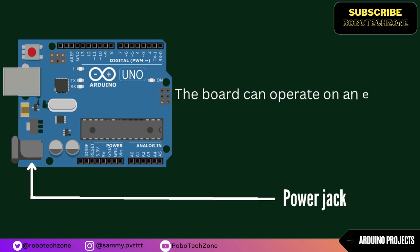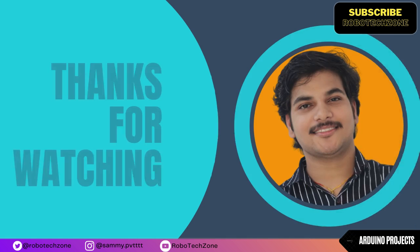Power Jack: the board can operate on an external supply of 6 to 20 volts.